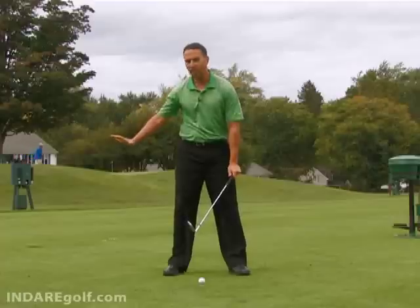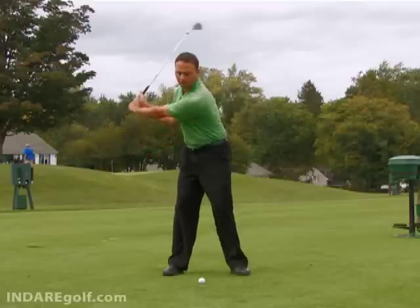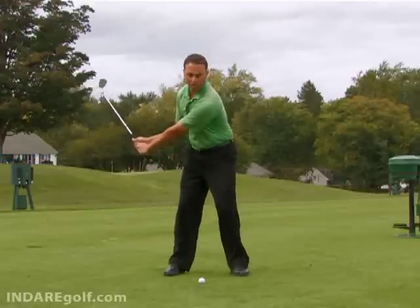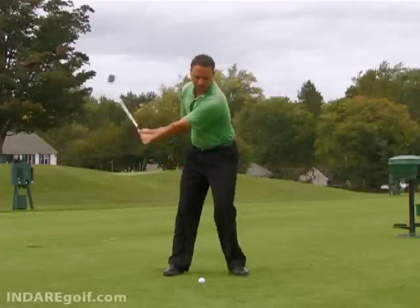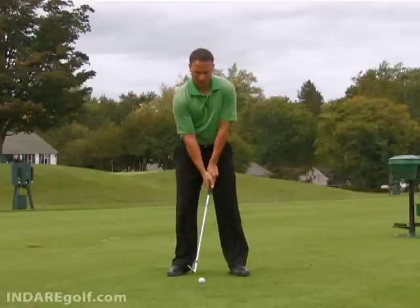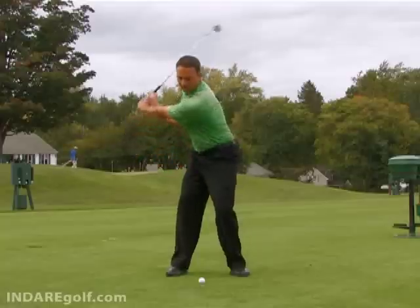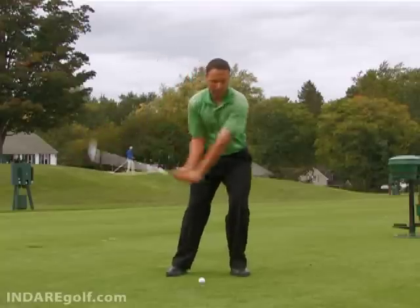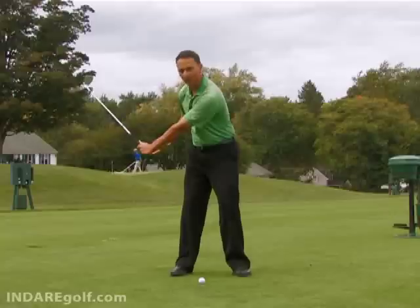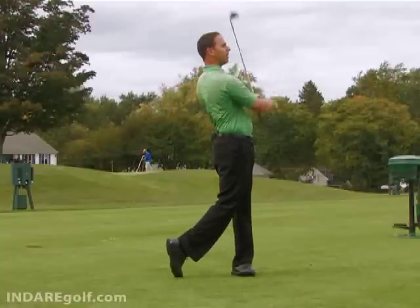When you're taking a swing that's belt high or below — like a little chip or pitching motion — you are not going to need to drive the handle down. All you need to do is simply rotate the core or rotate the belt to impact and through the finish, skipping the step of driving the handle. To review: from the top in a full swing it's hands down, arms in position as you're stabilizing, then turn the core and hips through. On smaller swings such as chips, pitches, or anything belt high or below, just pivot the body through to a nice balanced finish position.